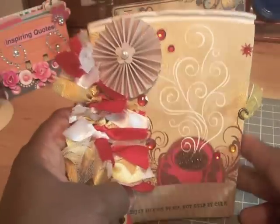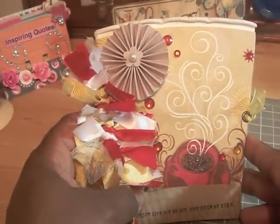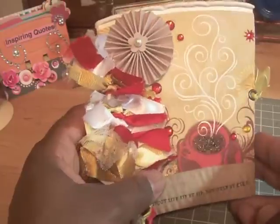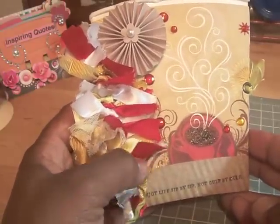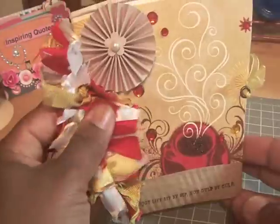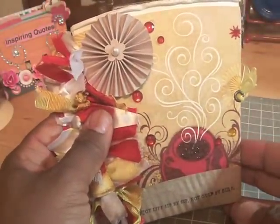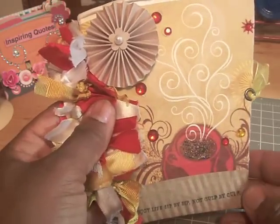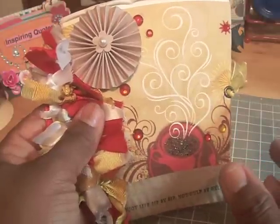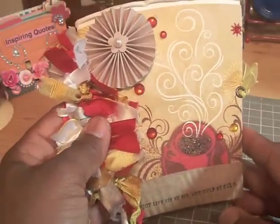Hi ladies. I'd like to share with you a project that I completed — a coffee cup mini album. I got the inspiration from Catherine from Life on the Scrap Beach. She got the project from the Two Peas in a Bucket site. The designer of the project was Wilma Furstenberg. There's a free digital template that you can download from her site.